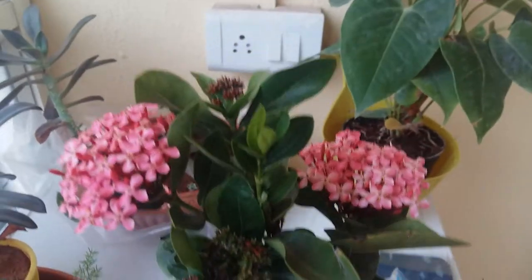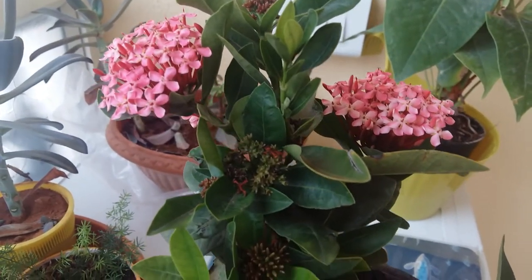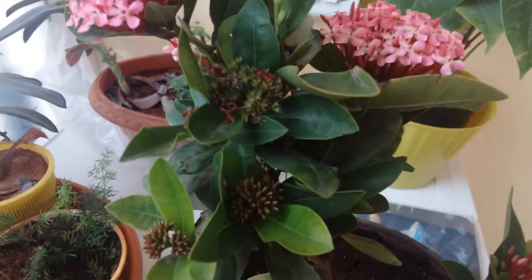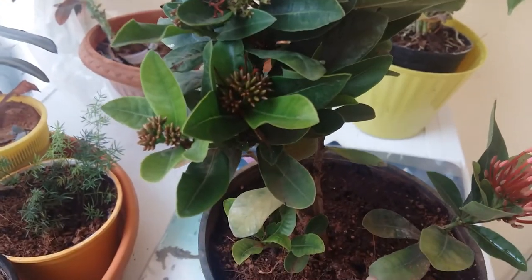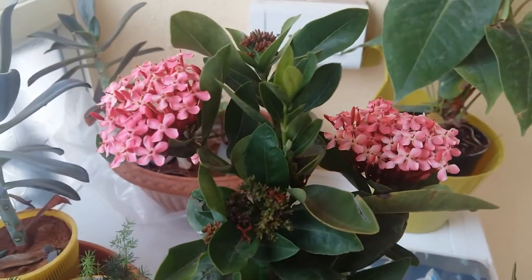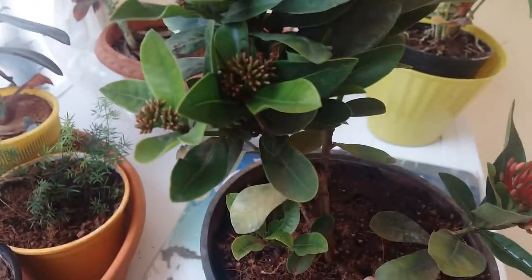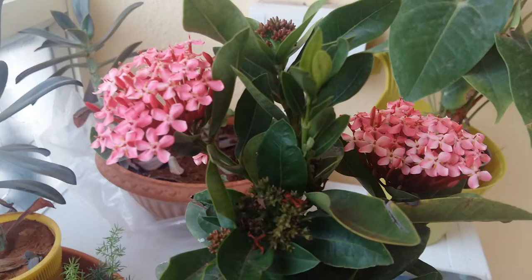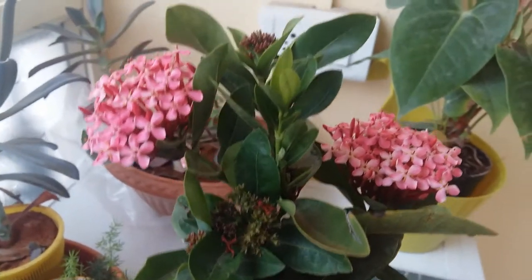After the roots come out, you can plant it in a pot or in the ground. If you want to plant the stem cutting directly in soil, you have to use a hormone powder or aloe vera gel. Ixora generally grows very well and doesn't need much care.